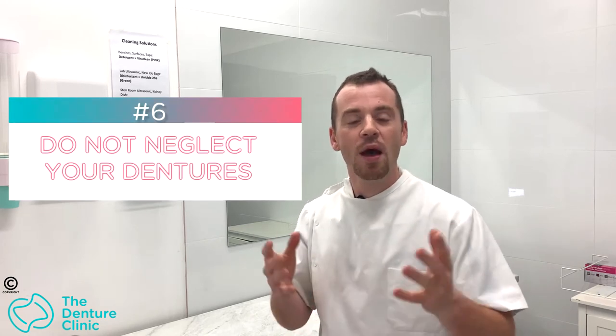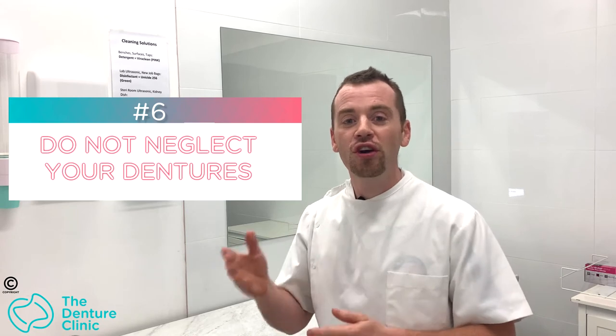Tip number six: don't neglect your dentures. What do I mean by neglect? Don't go two, three, or four days without brushing them. Don't eat every food under the sun, such as cold chocolate, really crusty breads, or biting into chicken bones — because these things are going to destroy your denture. We want to make sure we're maintaining a good cleaning routine.